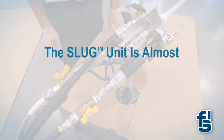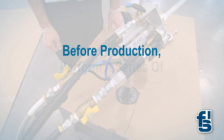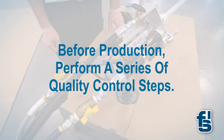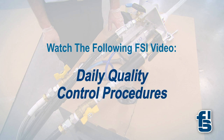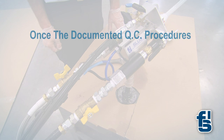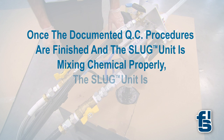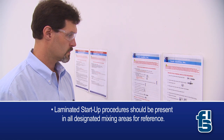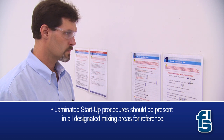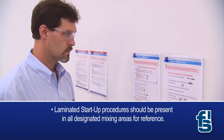The slug unit is almost ready for production and the startup is nearly complete. Before production, it is important to perform a series of quality control steps. These steps are described in greater detail in a separate foam supplies video. Once the documented QC procedures are finished and the slug unit is mixing chemical properly, it is ready to dispense for production. Laminated startup procedures should be present in all designated mixing areas for reference. Please contact the FSI Technical Service Department if you are in need of additional or replacement copies.